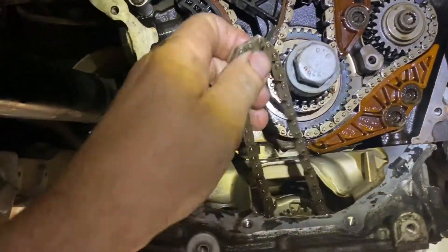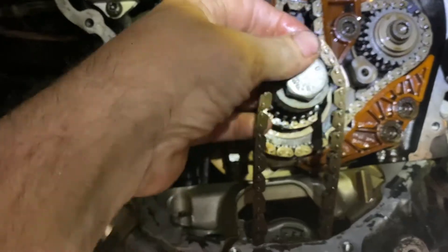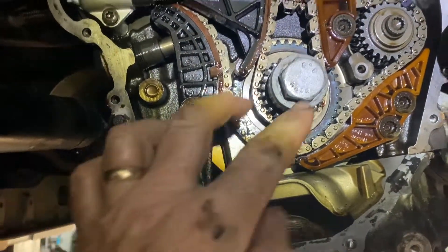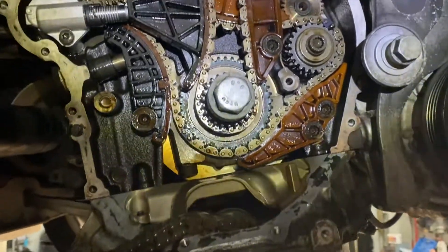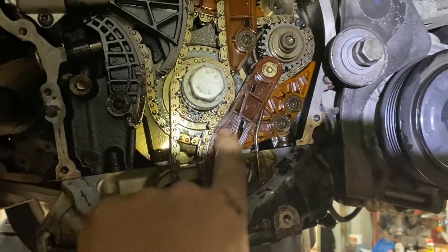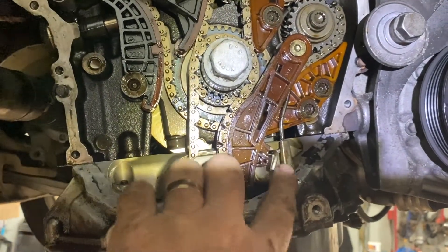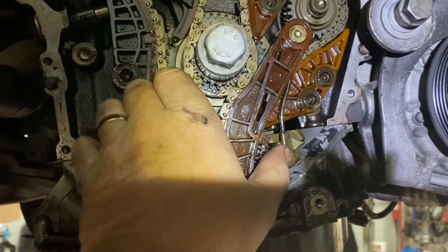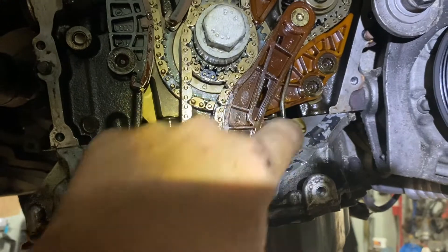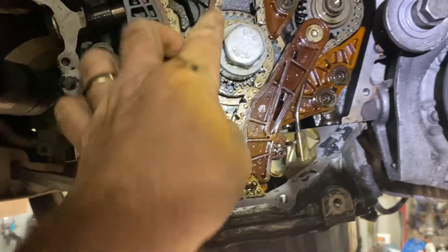This chain is the oil pump chain. It just goes on any gear — it doesn't get lined up, there's no alignment for that. The arm is installed with a bolt and it's by spring tension that rests right here on this stop. This little arm uses spring tension to put tension on the chain for the oil pump. Like I said, there are no timing marks for that.